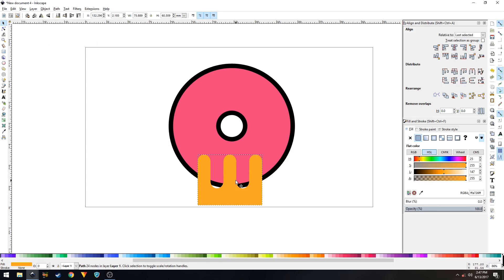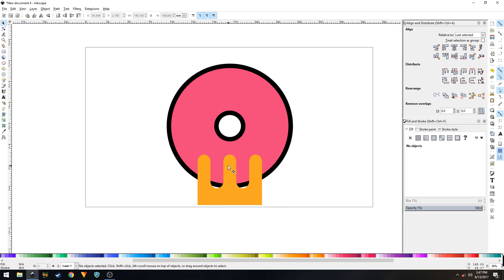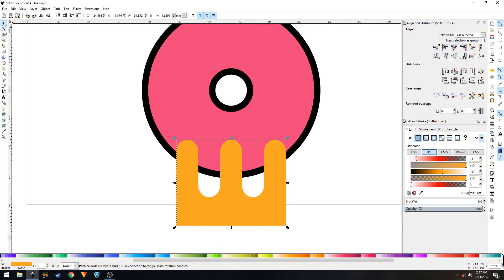Place the shape on top of the circle. Select both shapes, and in the Alignment panel set Relative To to 'Last Selected,' then click the icon to center on the vertical axis. Resize and move it down to the right position.